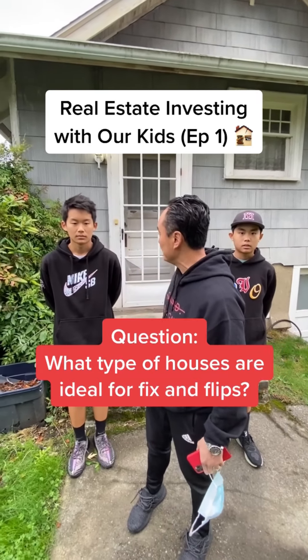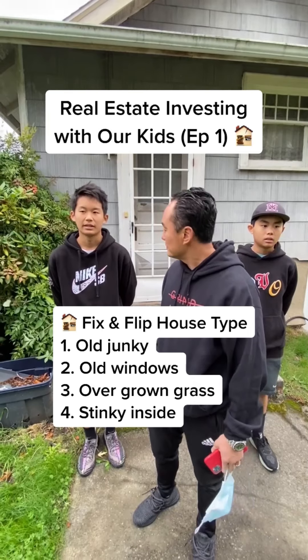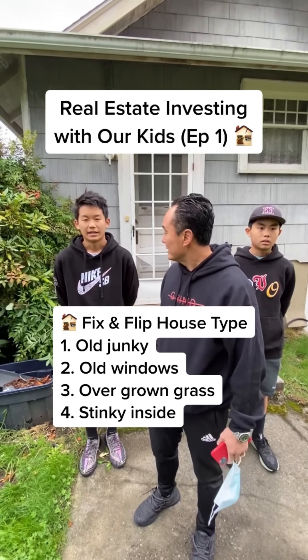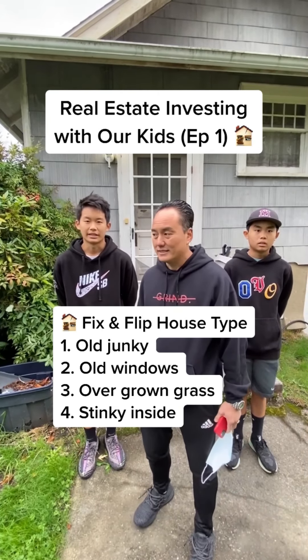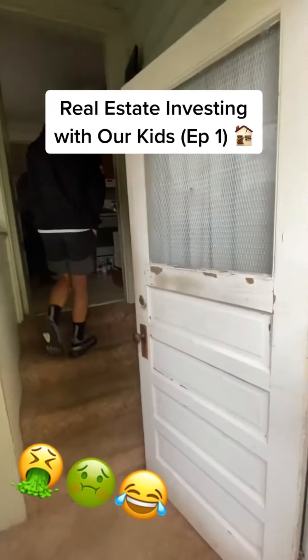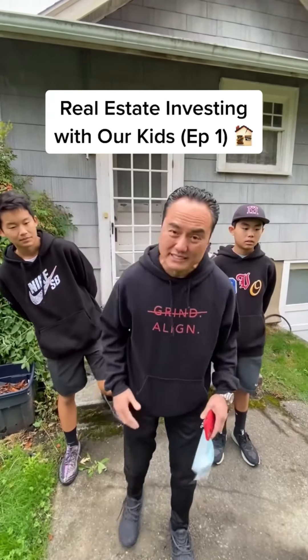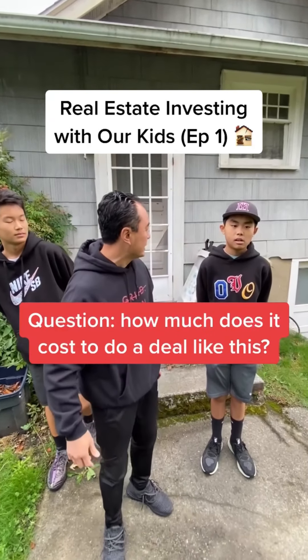What type of houses are ideal for fix and flip? Old junky houses with old windows, overgrown grass, and the inside is old and stinky. This house stinks bad inside, you guys. Can't believe someone was living in this house.